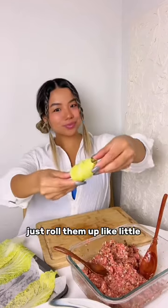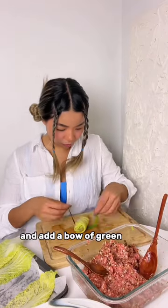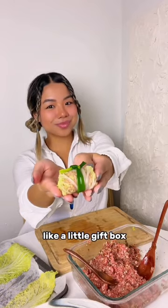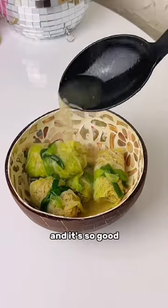Just roll it up like little burritos and add a bowl of green onion. Look at this little guy — so cute, like a little gift box. It's so fun to eat and it's so good.